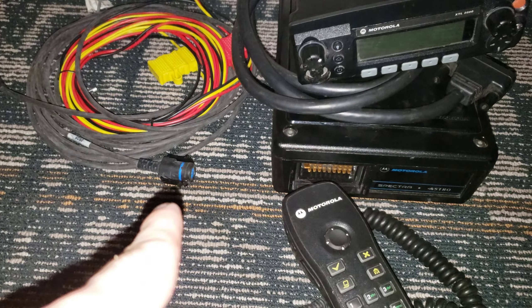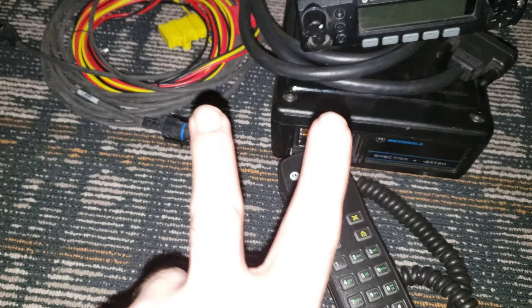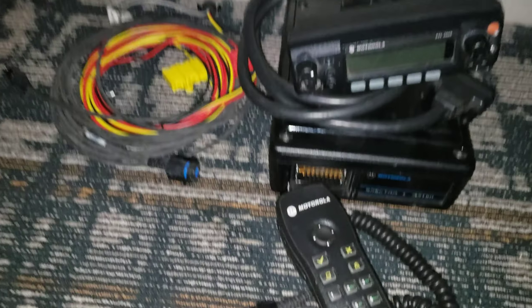Hello everyone, Nossaligator back again. Day two, Hamvention. What do we got?